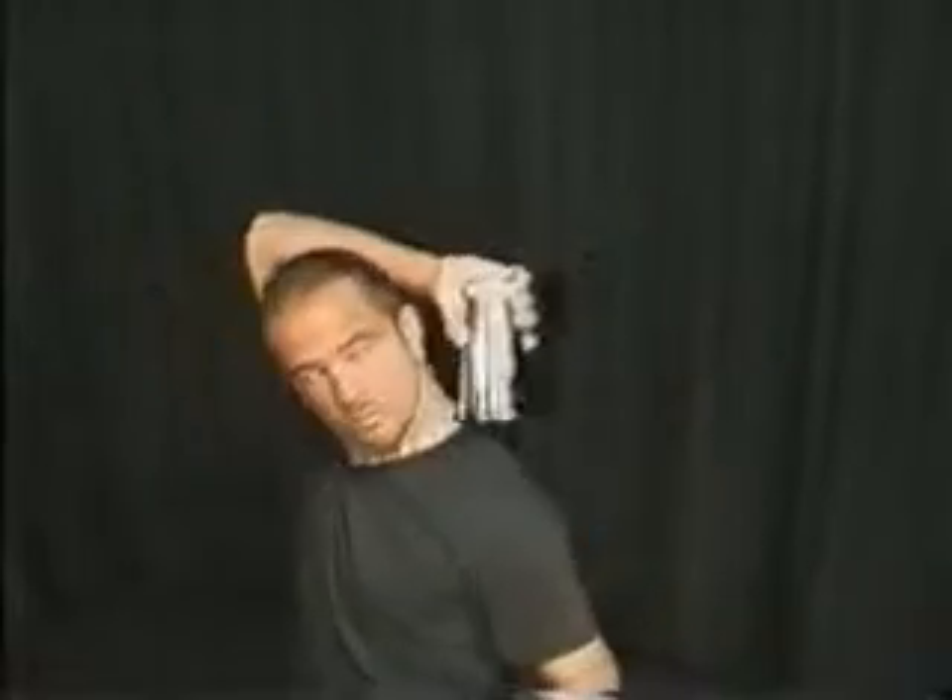Keeping your eyes on the tin at all times, grab the tin from the top and raise your arm to head level as you simultaneously position your opposite hand behind your neck. Release the tin softly, allowing it to land in the opposite hand as you bring the tin around your neck. Watch Christian's eyes as they never leave the tin.